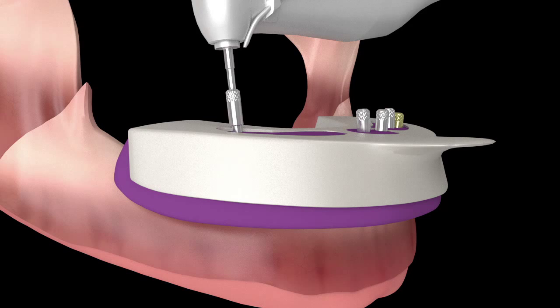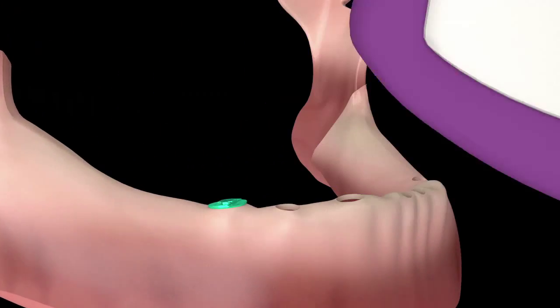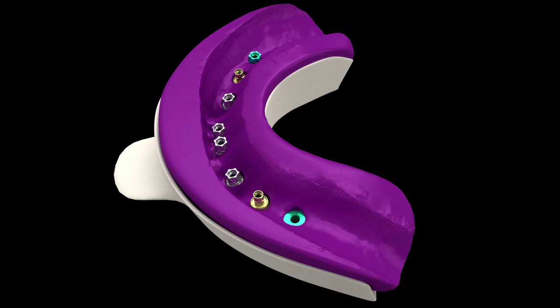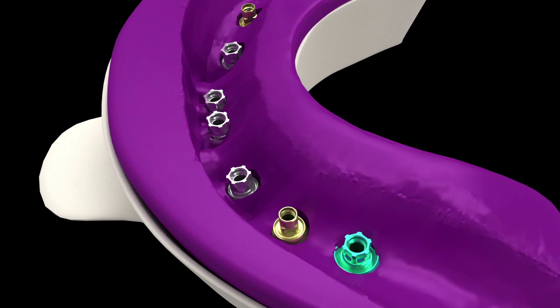Removal of the impression is a critical moment when the diverging copings can damage the accuracy of the impression. The tray is removed, and a base component has automatically detached before damage can occur. It is simply removed, and with a slight twist, reunited with the upper transfer in the impression. The indexing configuration ensures the maintenance of accuracy.